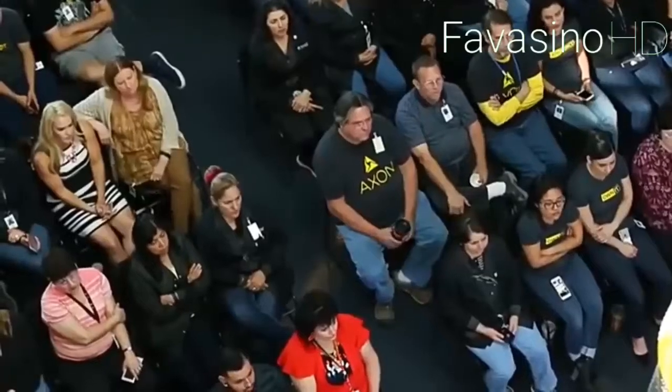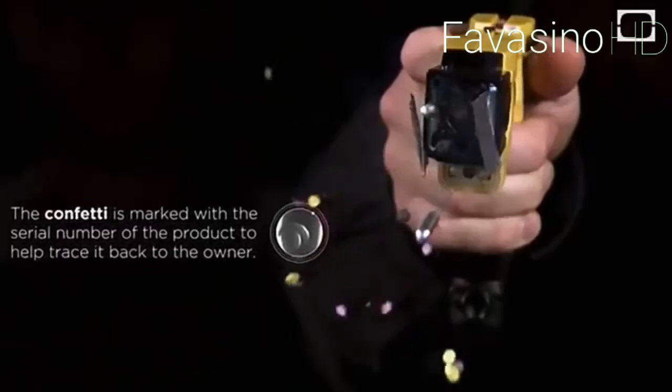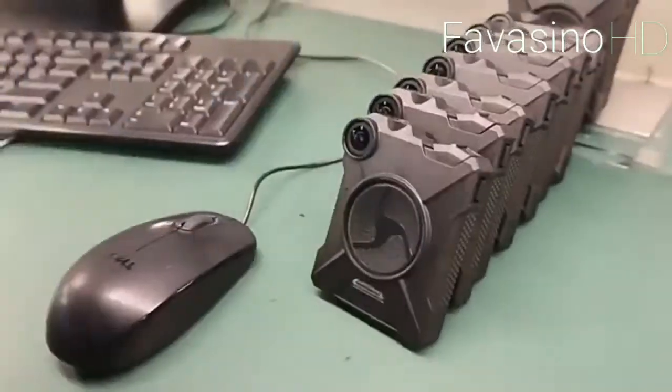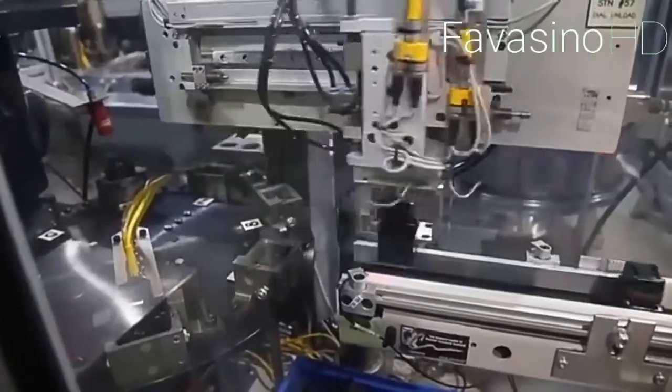The Taser comes in different versions that differ slightly in power, range, and design. Right now you can see the Taser X26 and the Taser X REP models; these devices, as well as others in the series, were developed by Axon. They have a range of up to 10 meters; however, there are also civilian versions that shoot at a distance of up to four and a half meters. The operating principle is quite simple.